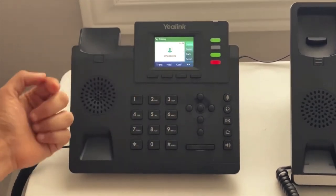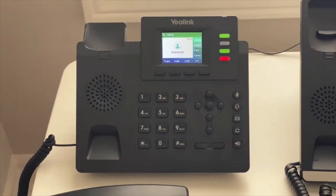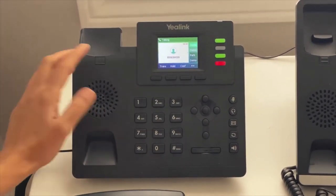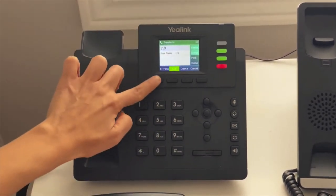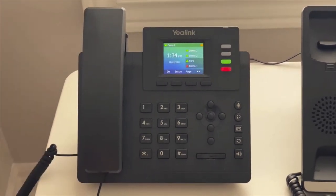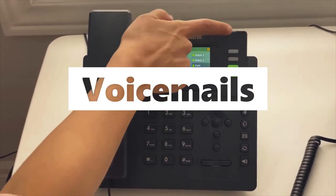If I click resume, I'm back with the customer again. With blind transfer, you're able to transfer a call without speaking with the person. While on an active call, I would press transfer, enter an extension, press blind transfer, and the call is gone to that person.